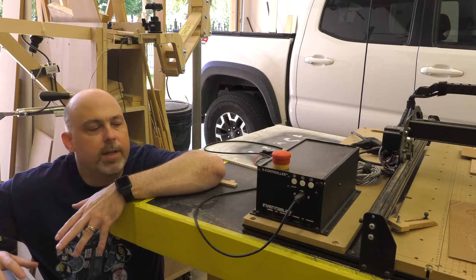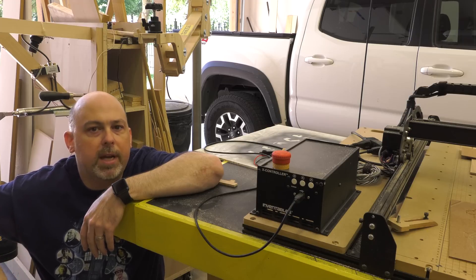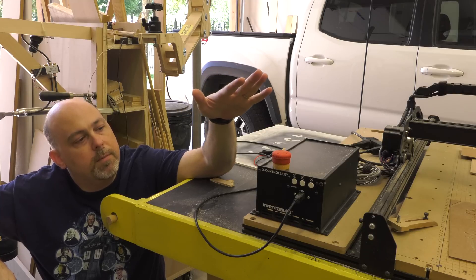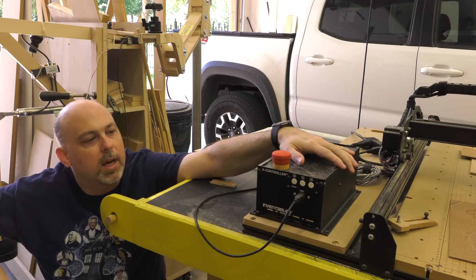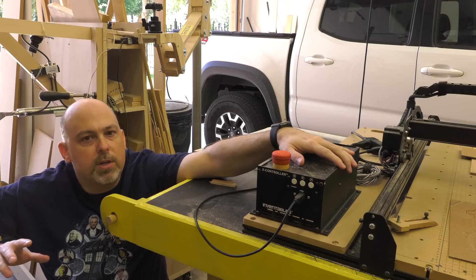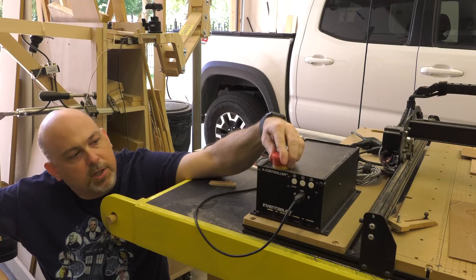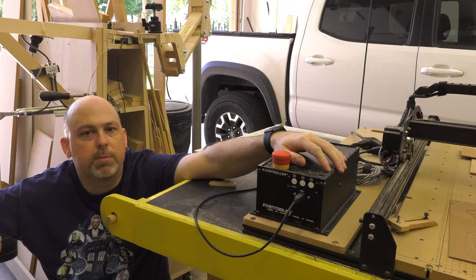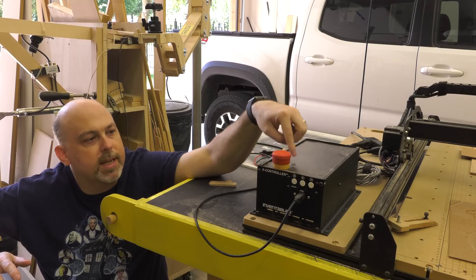The X-Controller itself is much larger and has three to four times the power of the old Arduino and G-Shield. My favorite new feature is the big red emergency stop button on top — hit it and the machine stops in its tracks no matter what it's doing. This is fantastic, as I've had several instances where the X-Carve would start to skip and I needed to stop it immediately to save a project. You also have buttons on the front to pause, start, and stop the X-Controller midstream if you need to make adjustments or vacuum up excess dust. I really can't say enough good about this new controller.